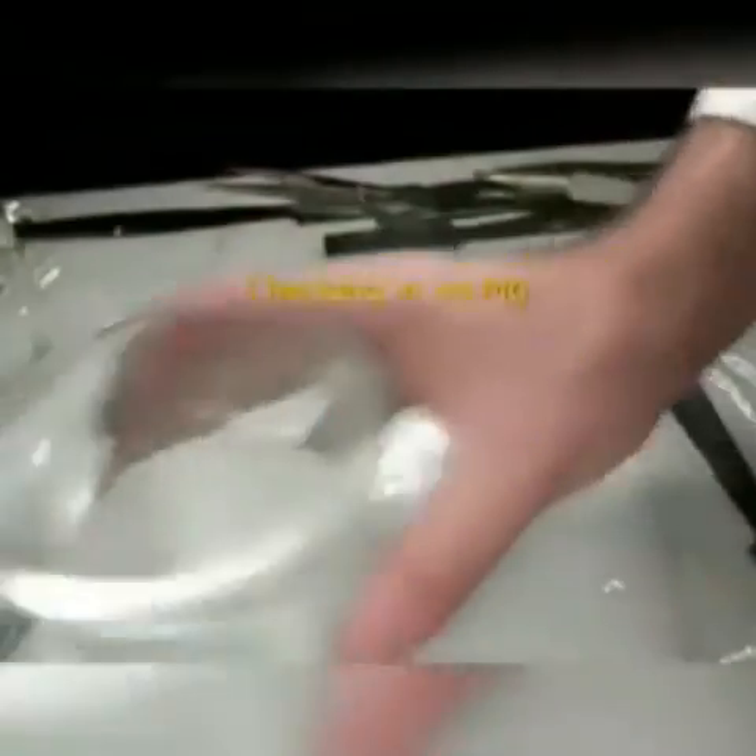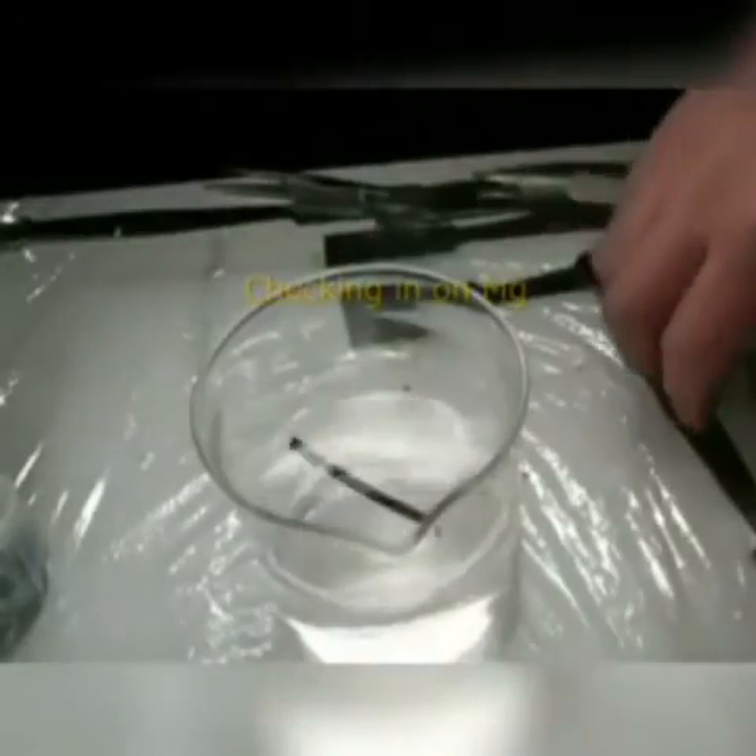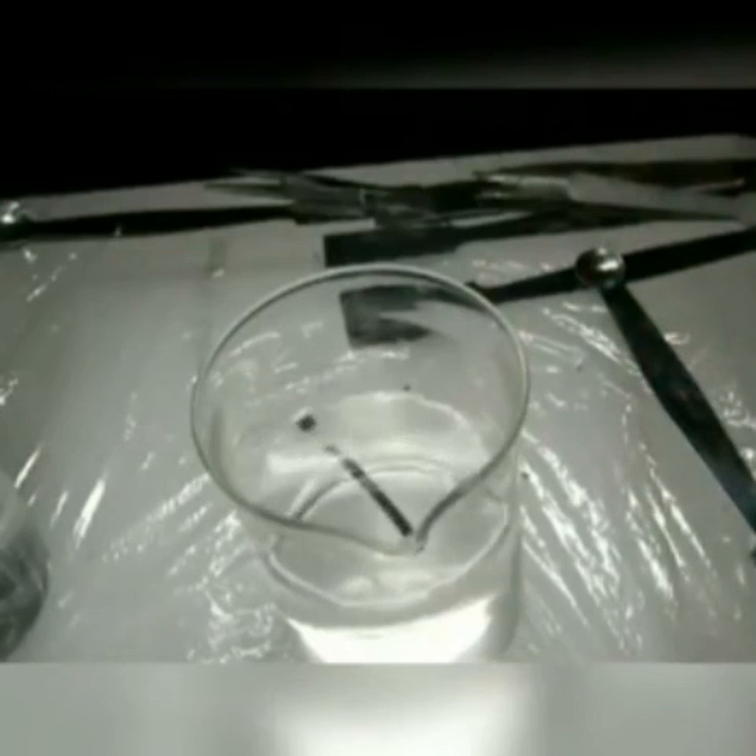Here as a demonstration — one last time we'll check in on our magnesium. Remember our magnesium we did way at the beginning? If you look really closely at the magnesium, you'll notice it's floating now. And because it's floating now, that means that it's somehow become less dense...